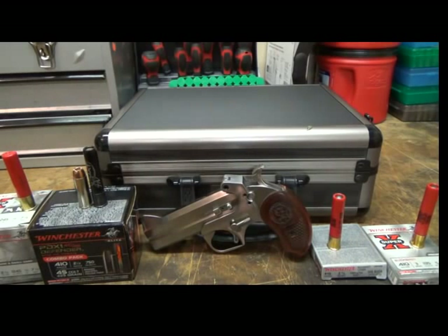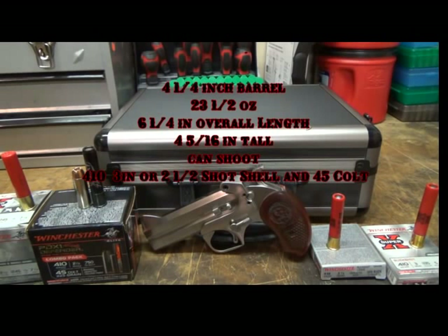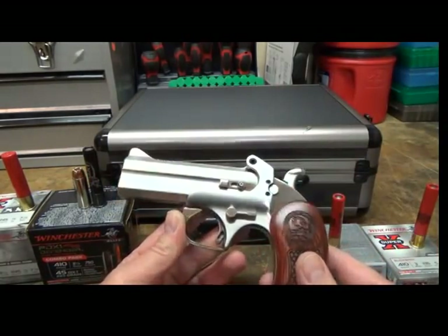Hey guys, Clint here from the Final Shot Saloon podcast, and this is the Bond's Derringer review. Some details on the Snake Slayer 4: four and a quarter inch barrel, 23 and a half ounces, six and a quarter inches long, four and five-sixteenths inches tall, and it accepts the three inch or two and a half inch 410 shot shell or the 45 Colt.